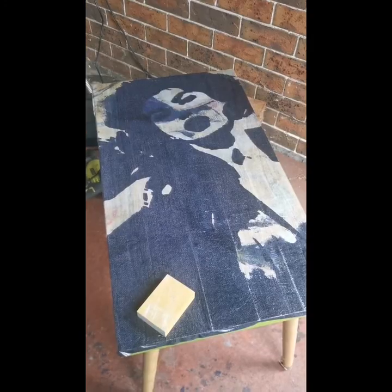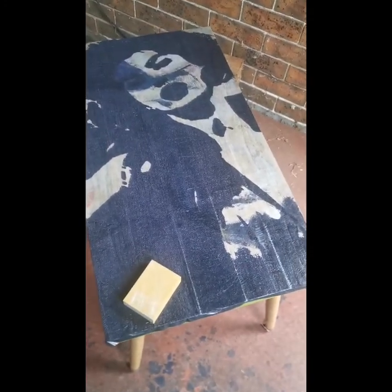It's dried on top. I gave it a little bit of help with the hair dryer, I must say. I'm going to spin you around because I'm just going to sand the sides — I'll show you how to sand the sides and how easy that is to do.